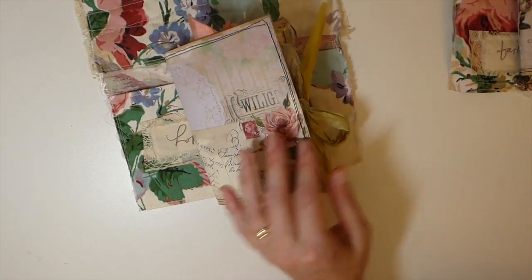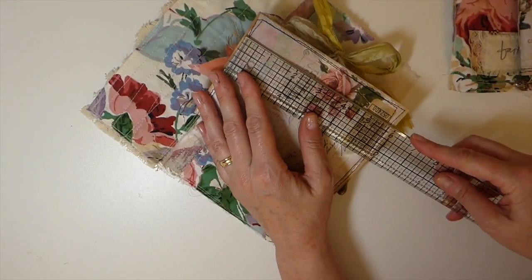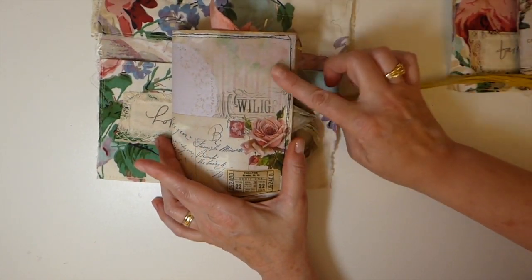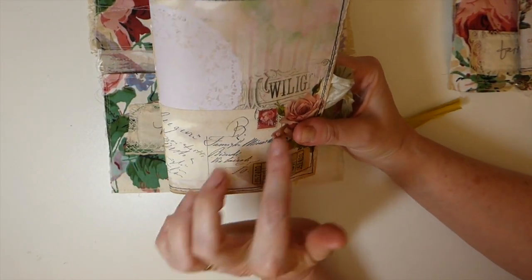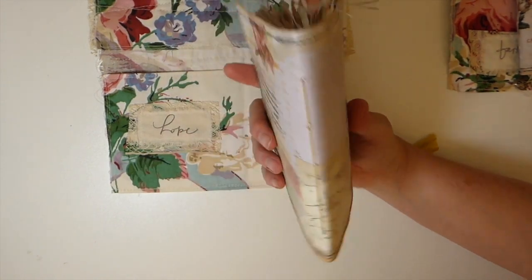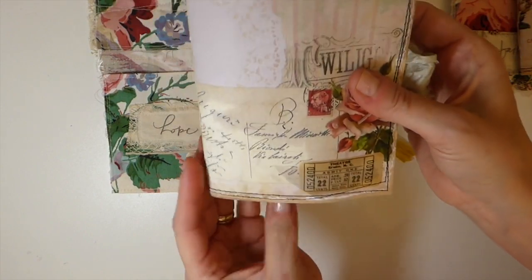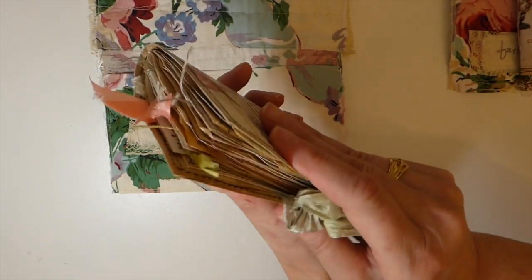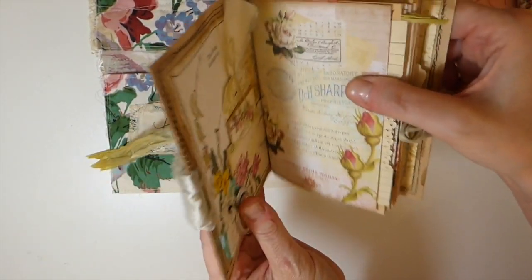The journals measure about four and a quarter by six inches and they're one signature. They've been made with the envelope, and I've taken one of the papers from the kit and sewn it on, then covered it with beeswax. So it's another beeswax envelope journal. I love how this came out — it's a really sweet little journal with a really nice feel to it.